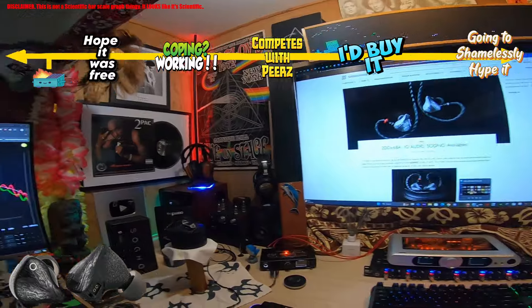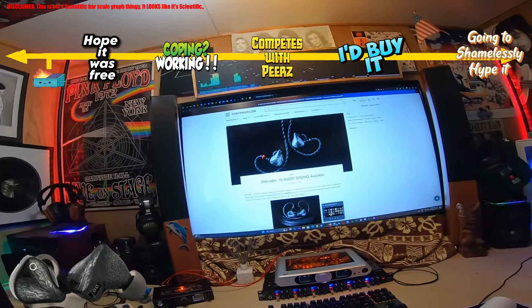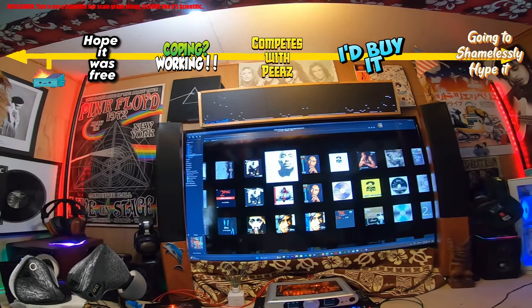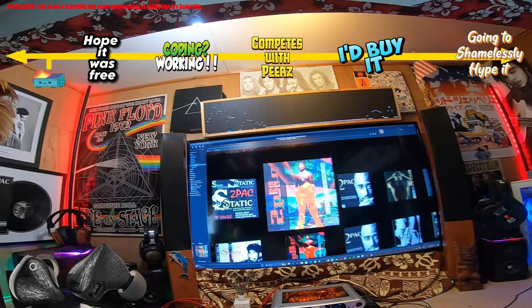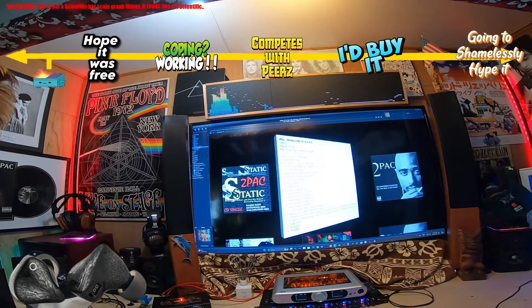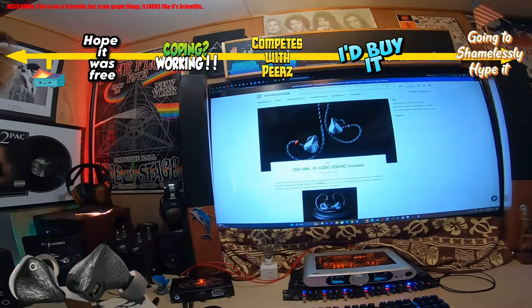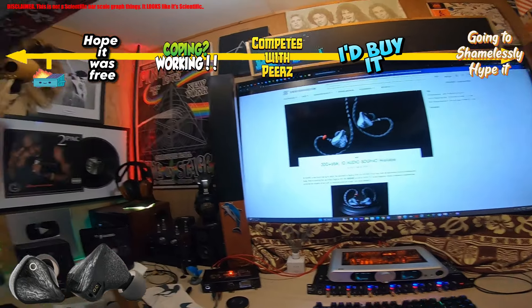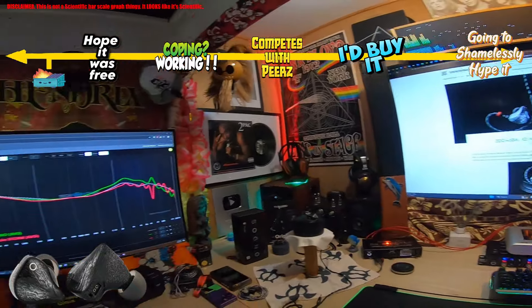Let's go — we've got a video for a set called the Sogno from Shenzhen Audio. It looks like it's $400 and it's a 2DD6BA configuration. A quick skim is telling me it's $400, and I'm not seeing any details about what the drivers are.